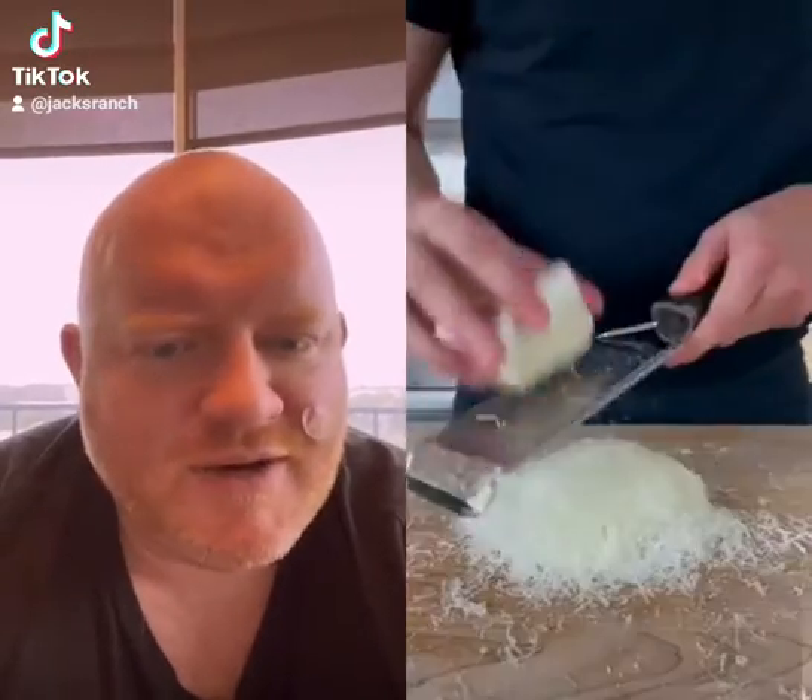Dry pasta. He's even got a tune to it. We're making a carbonara. Nice work, I like it. Guanciale — nice big pieces.